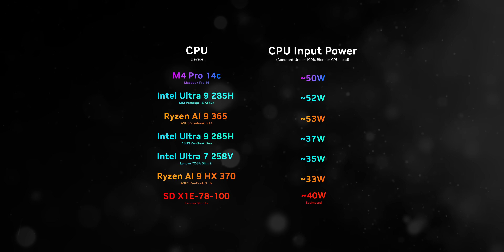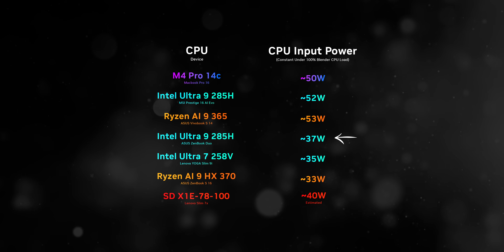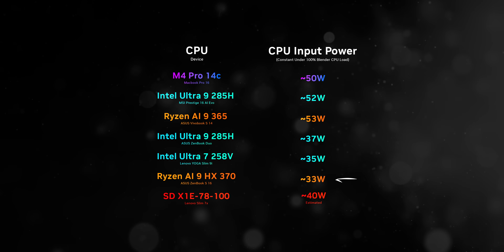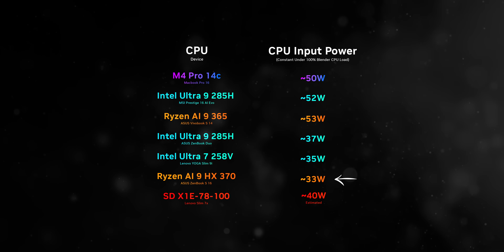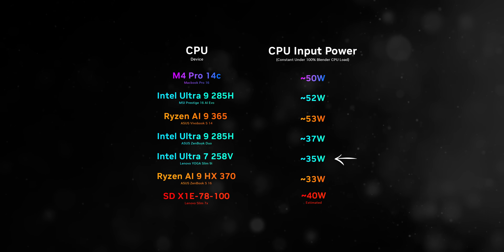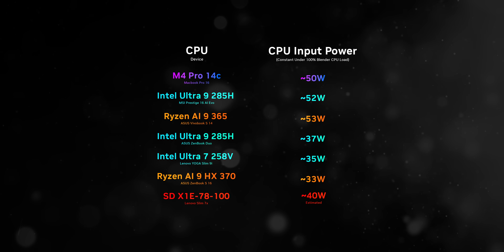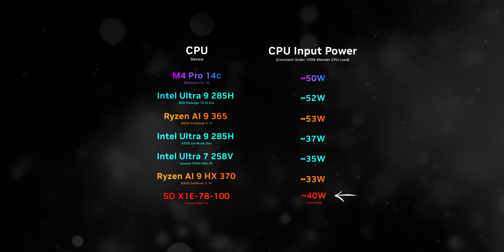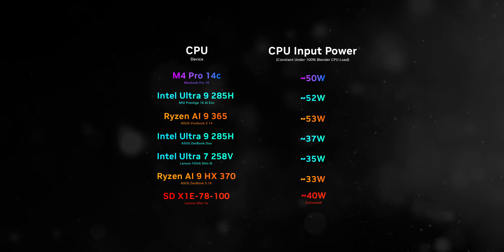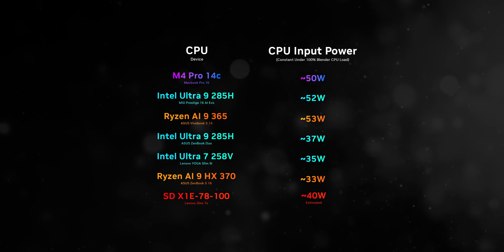Moving on to the lower-end wattage devices, the ZenBook Duo averaged around 37 watts during testing. For a fair comparison, we'll look at the ZenBook S16 with the Ryzen AI 9 HX370 running at 33 watts, and the Lenovo Slim 9i with Intel's Lunar Lake Ultra 7 256V at 35 watts. Qualcomm still hasn't allowed third-party power monitoring tools, so we're using a formula to approximate its power consumption, which runs fairly high compared to Lunar Lake.